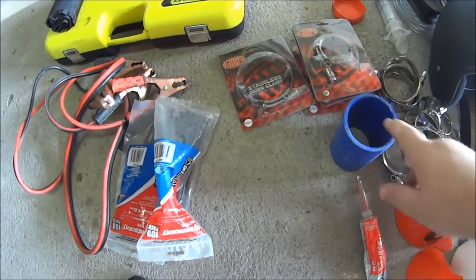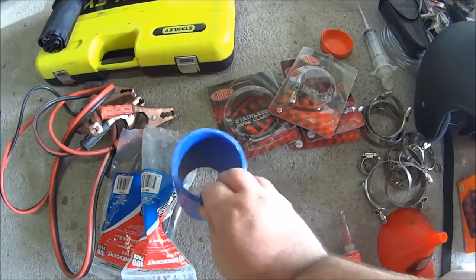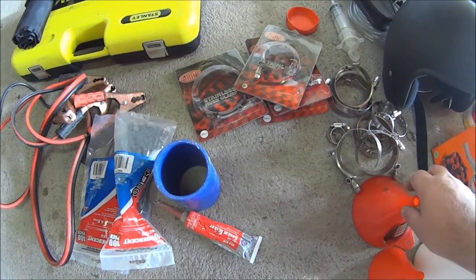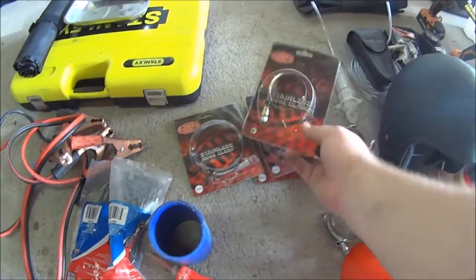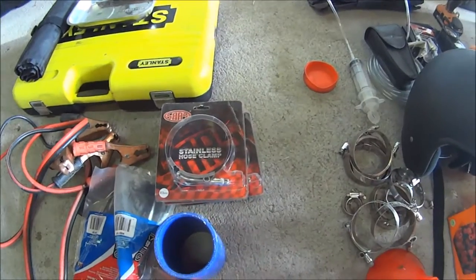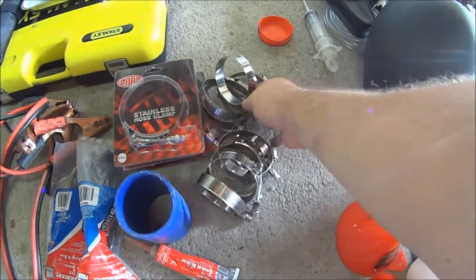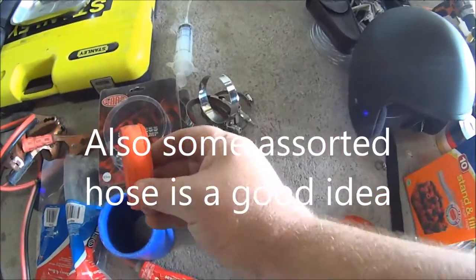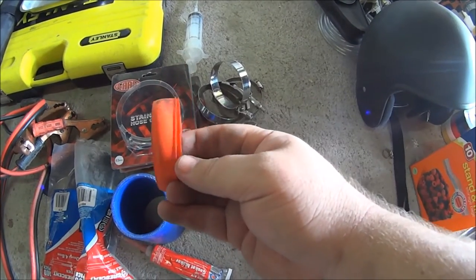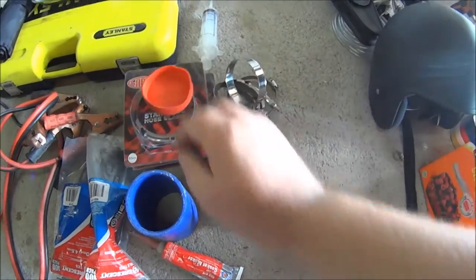For a turbo car, have some spare silicone hoses, some RTV, spare clamps in a selection of sizes for the silicone joiners, and some hose clamps. Also these two caps — they came with my intercooler and I've kept them because in case of a rupture in the intercooler I can use them to block the cooler pipe and drive home.